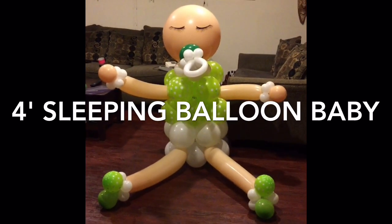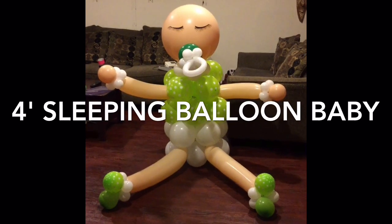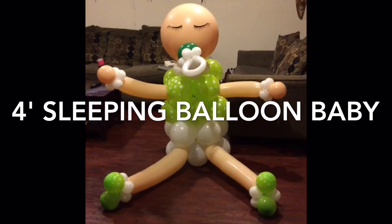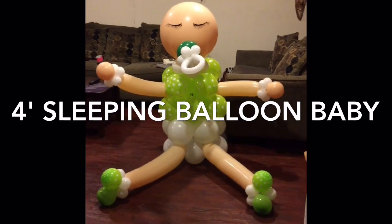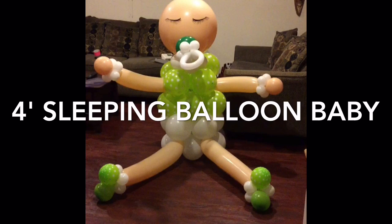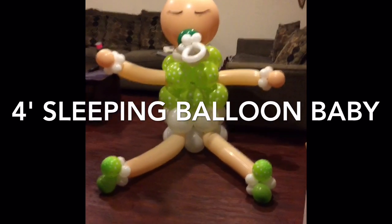His arms are different than mine because I didn't have the balloons that I needed to create his style. But I did my own style so I don't feel too much like I copied off from him. And I think he used Geo Blossom on his. I didn't have any so I had to improvise with just the 5-inch white balloons.